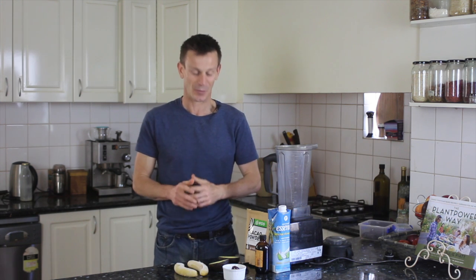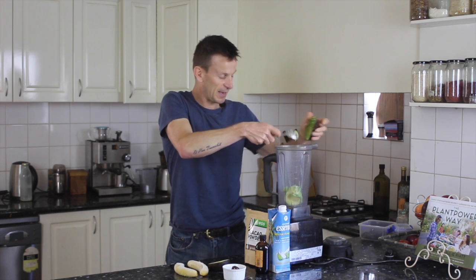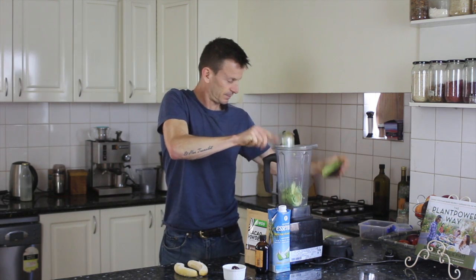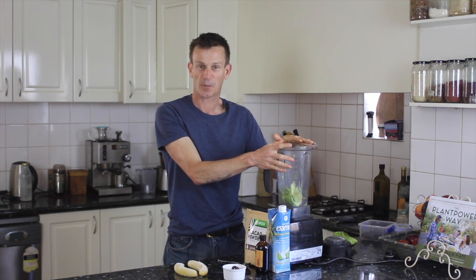Let's have a look at this chocolate mousse. I've got this ripe avocado here and all we need to do is remove the pip and put that in our blender. Avocados actually make such a great base to these desserts — you can make mousses out of them, tarts, all kinds of treats using an avocado as a base. It acts just like butter and cream and is really good.